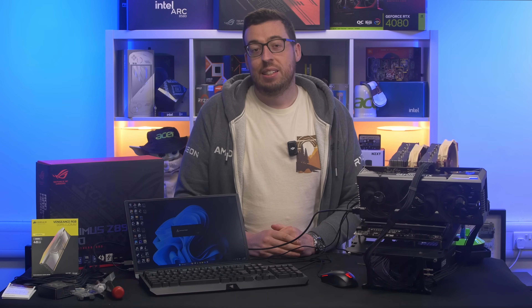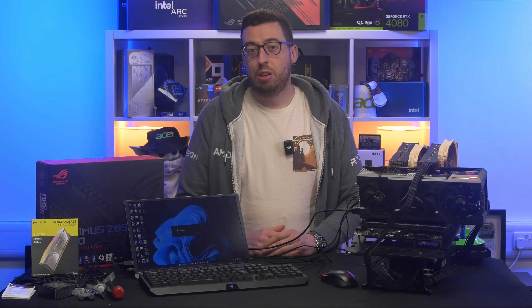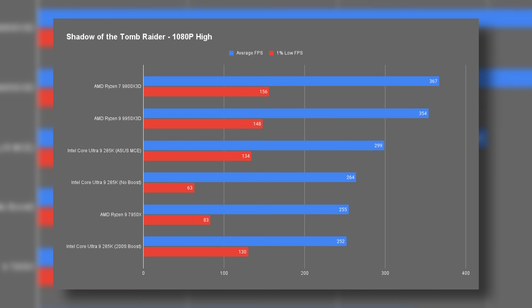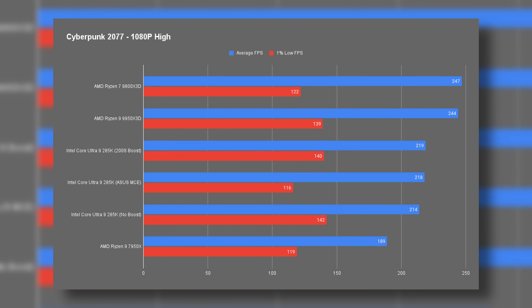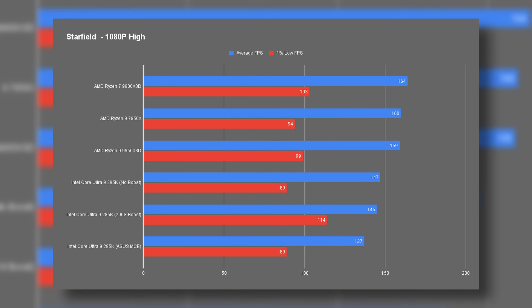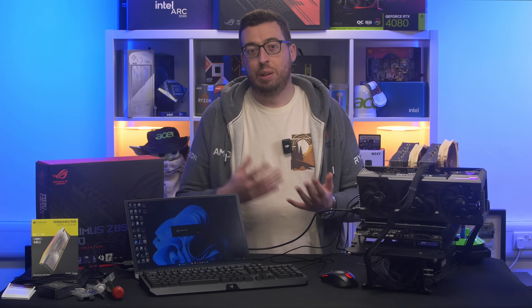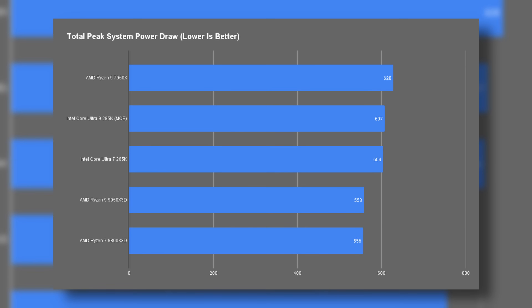Moving over to the games, the story is pretty consistent. In Crysis Remastered the 285K trails the 9950X3D by just a few frames on average, but the 1% lows are higher, giving noticeably smoother gameplay overall — honestly a better trade-off than chasing slightly higher peak FPS. Dirt 5 and Shadow of the Tomb Raider tell the same story, with the 285K just a touch behind AMD in average frames but right there in the mix once you move to 1440p or 4K. In Far Cry and Cyberpunk the results are effectively neck and neck, even on the ray-traced version of Cyberpunk. We test at 1080p because it's the lowest resolution, giving the easiest-to-read results — at higher resolutions the differences get squashed together.